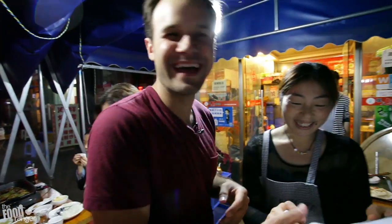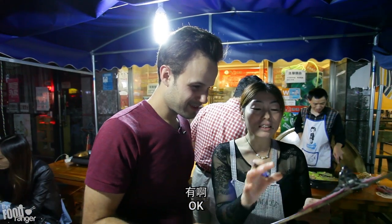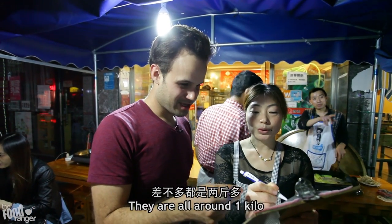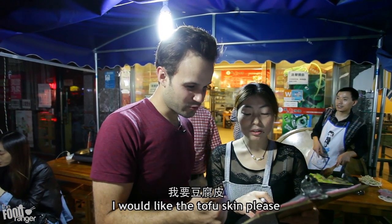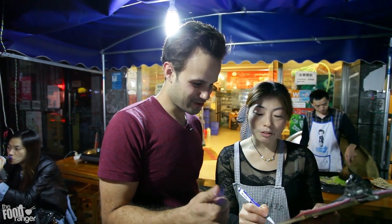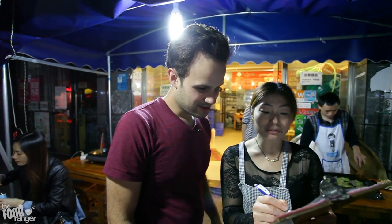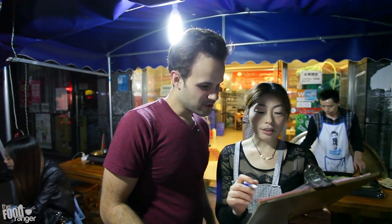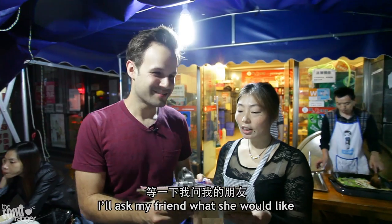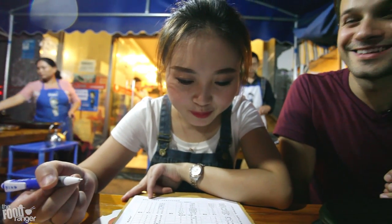Okay, let's check it out. She's a professional eater. Boom, check this out.